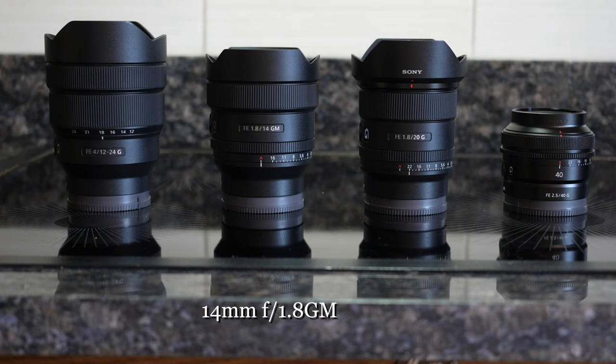The new 14mm f1.8 G Master lens is also a really neat lens. Sometimes we have to go into very dark situations, and occasionally when doing architectural work you can't use a tripod — you have to have a permit. For example, if you go into Grand Central Station in New York City with a tripod, they'll make you pay for a permit. Sometimes it's expedient to use a much faster lens that's still super wide, and this fits the bill really well.